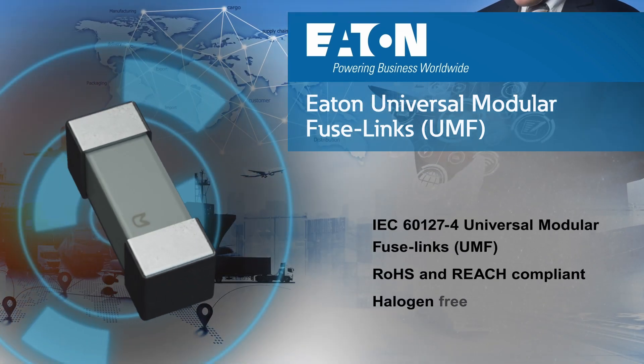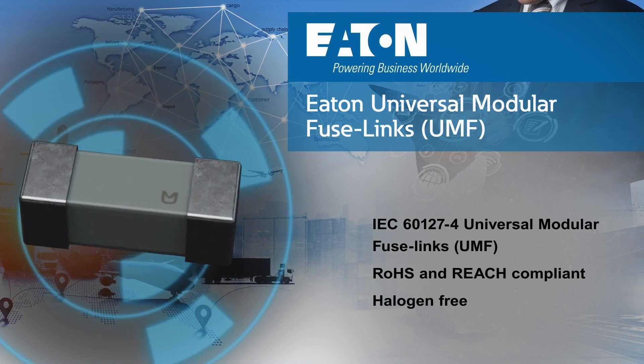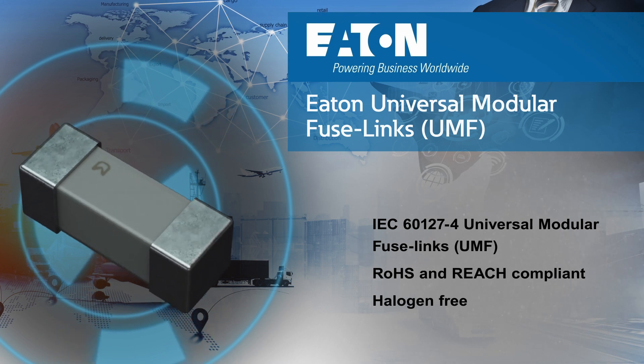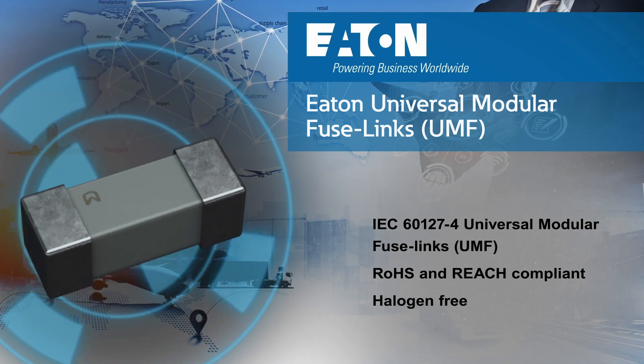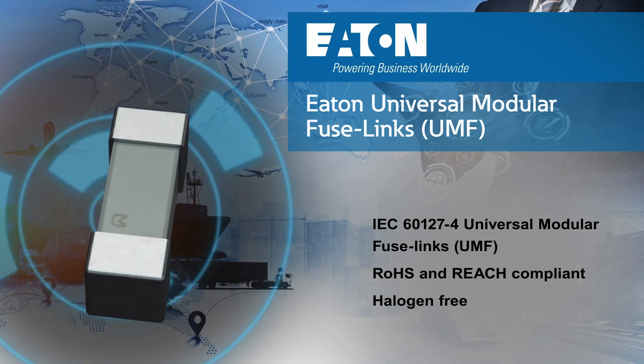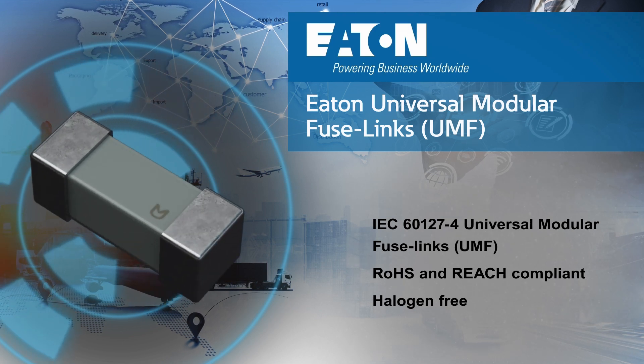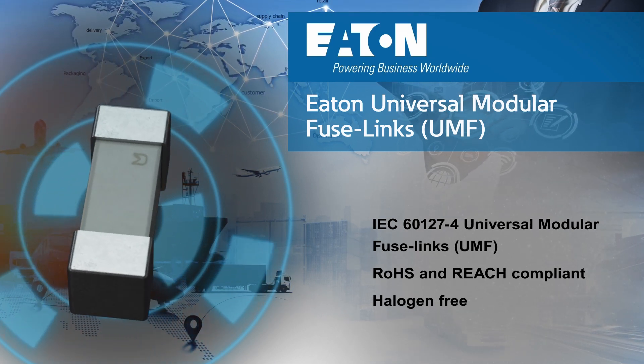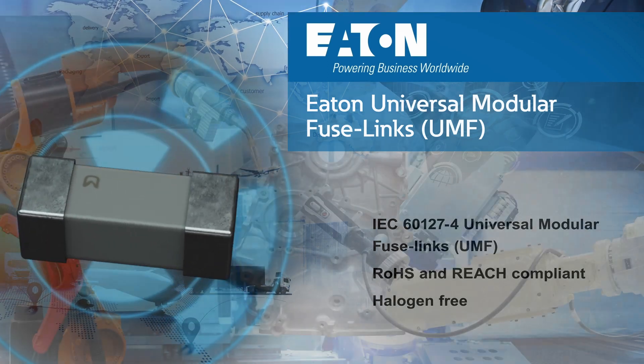The IEC 60127-4 Universal Modular Fuse-link standard provides a worldwide certification that allows global manufacturers to simplify their sourcing process by avoiding the need for additional country-specific certifications. Eaton's UMF fuses are RoHS and REACH compliant, as well as halogen-free.